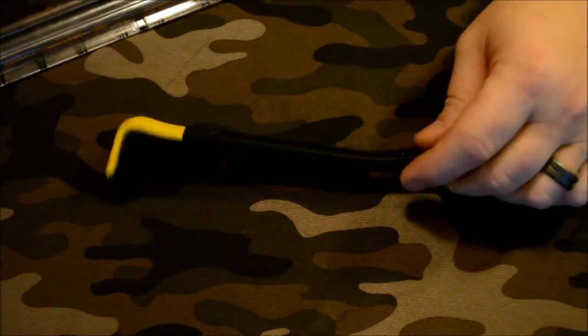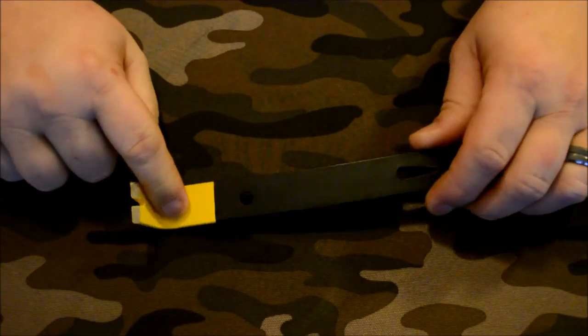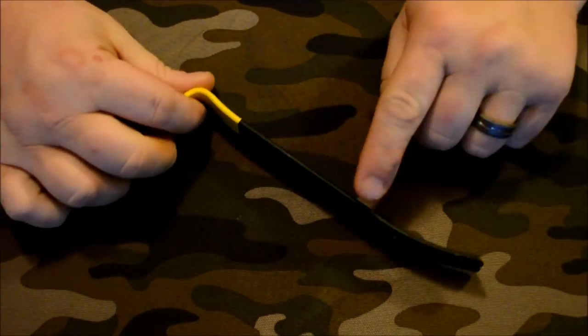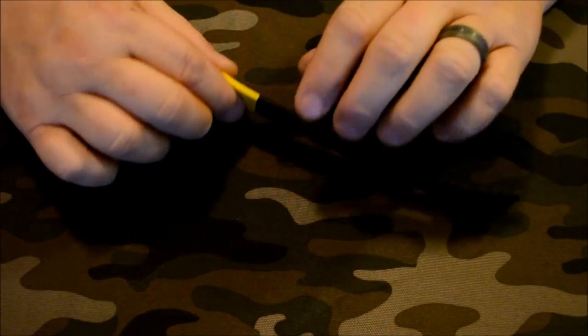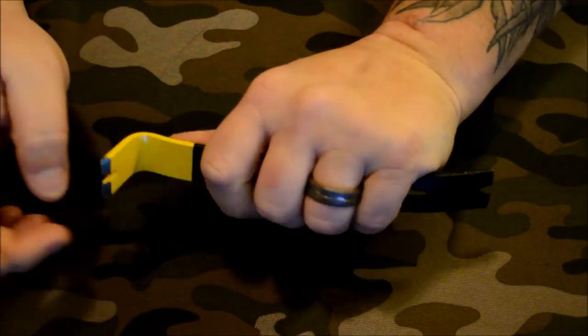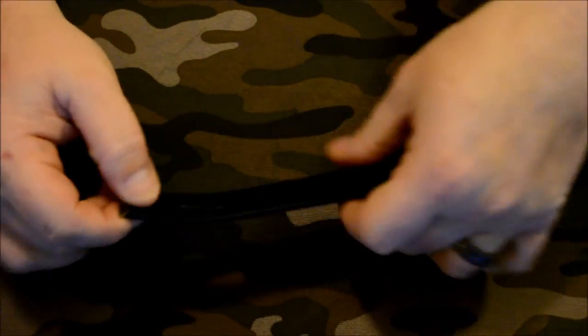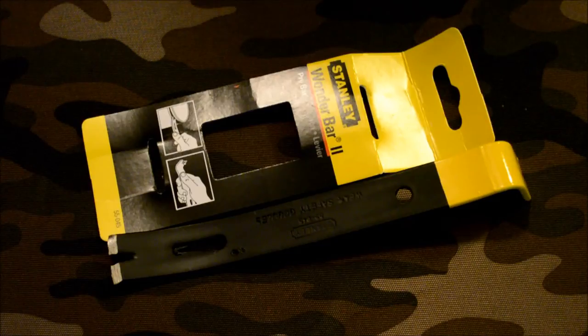Weight-wise, it's definitely light enough to add to a kit. I'm probably going to remove the yellow tip — it's a little too flashy for me — and give it a quick wrap with some paracord to make it a little more ergonomic and easier to handle.